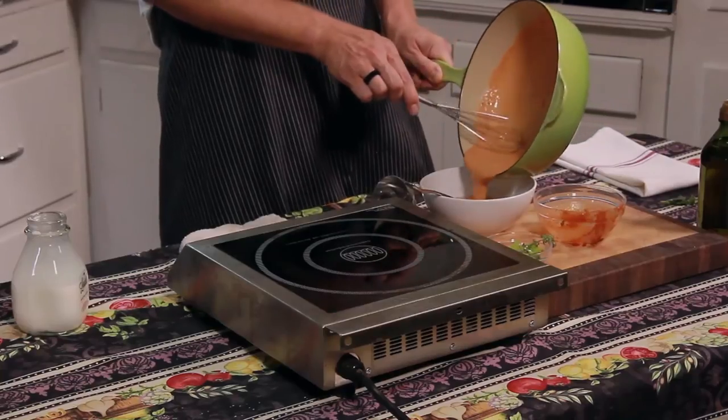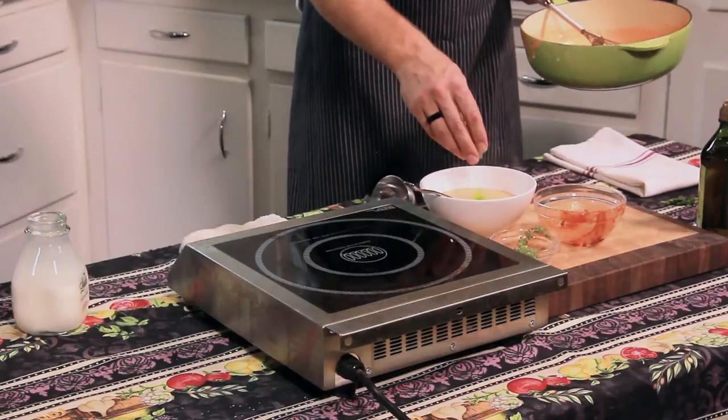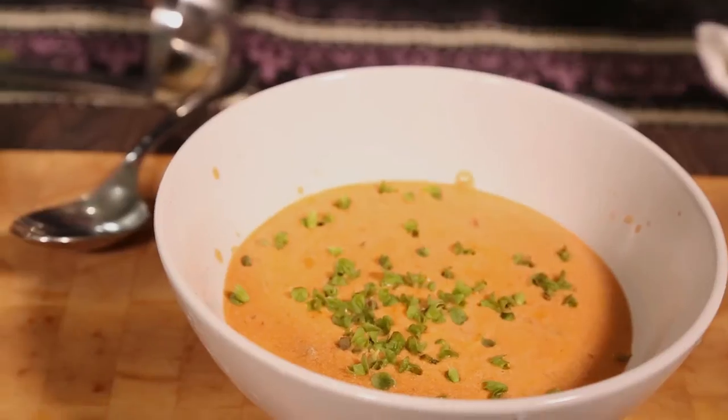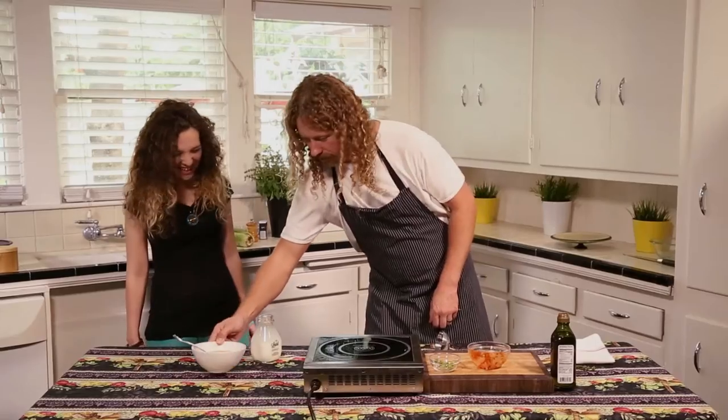Do you do soup? I love soup. Celery leaves, which are fun. You can do olive oil if you want. We'll do some nice basil leaves just because we're fancy. We can't say 'bam' or we'll get sued. And your soup.